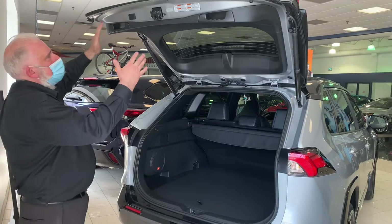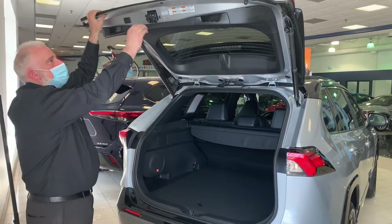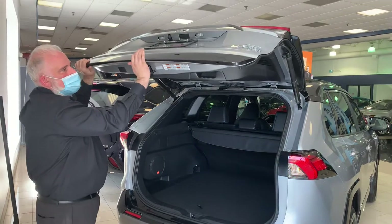If you're not tall enough, sometimes you have to jump and reach it. You can adjust this to a height that's more suitable to you and I can show you how to do that.